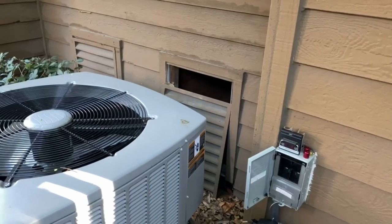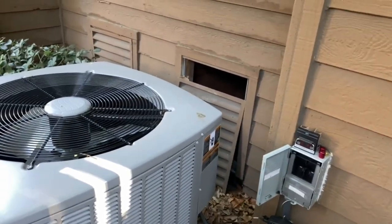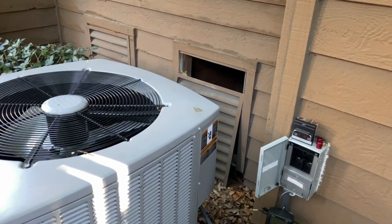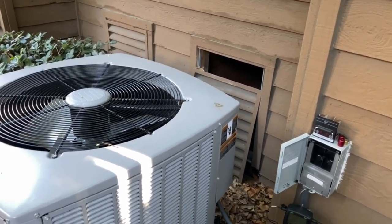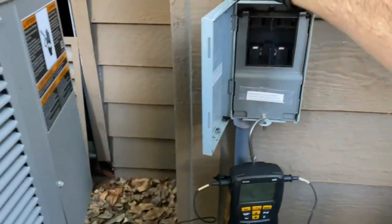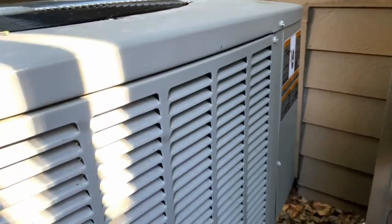Good morning. We have a no-heat call on a heat pump — it's not heating. I turned on the air conditioner and all the numbers look good. However, when we put it in heat mode, it basically has a restriction and shuts off on high pressure. Anyway, we've got it in cool mode right now, so let's go ahead and plug her in and see what happens. There's a delay on this, so we'll wait it out.